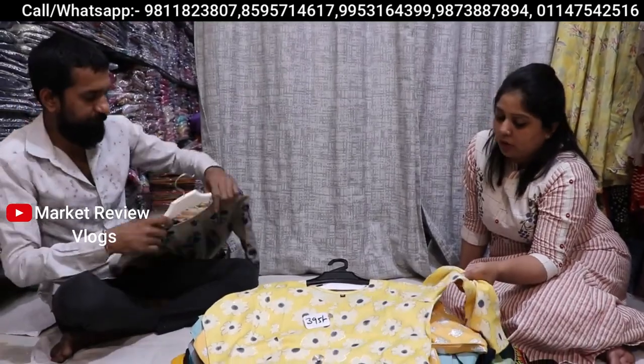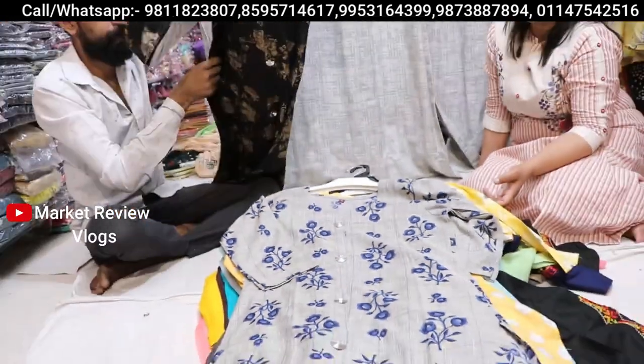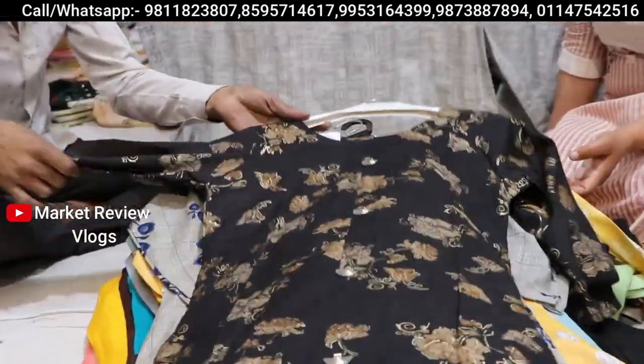Look at this — one thing is that the collection will be a little limited. If you want to talk about fabric, the fabric will be very soft. At 395 rupees again — very big, with foil print. It looks good.